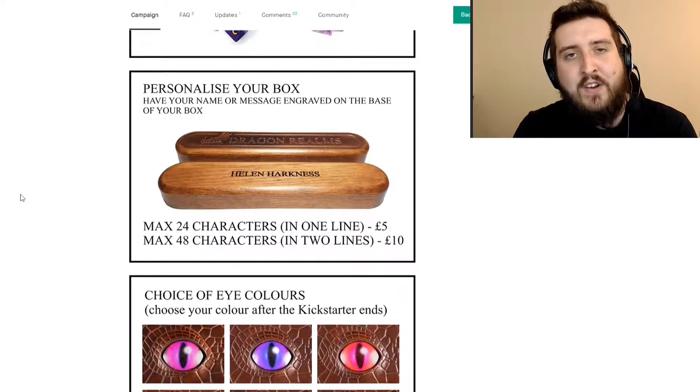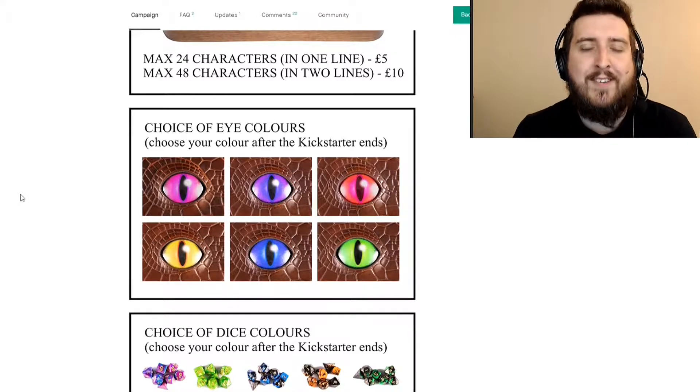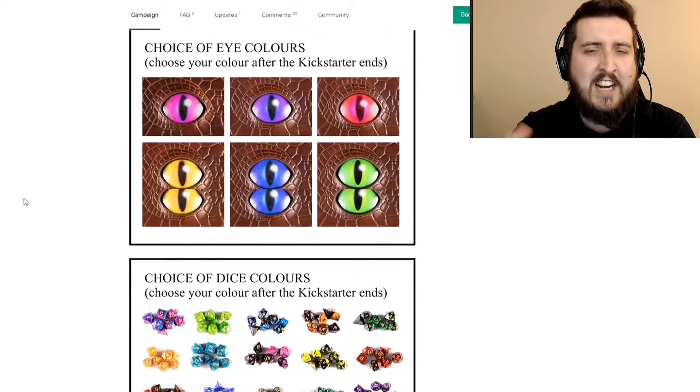They've got a whole bunch of different embossed designs that they've been working with, so you can have swords and all kinds of different things on there. There's also an Idrisil design as well, which is really cool.